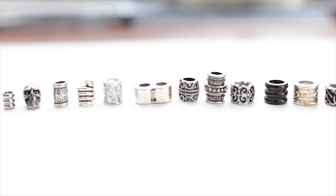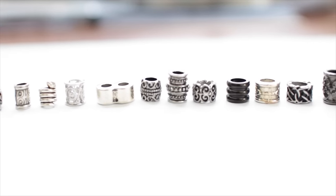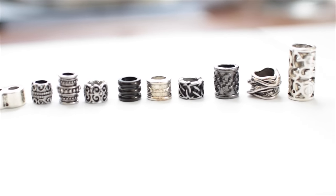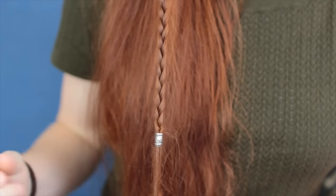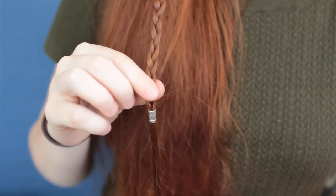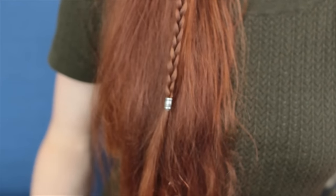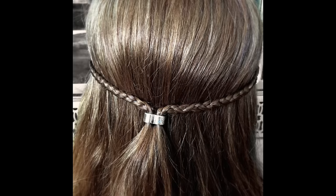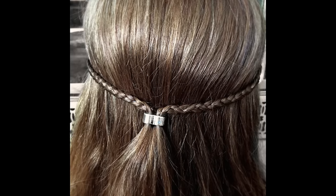First off, there are lots of different sizes of beads to choose from. Inside diameters range from 4mm to 10mm, with lots of different styles. You can use them to decorate the lengths of braids, or secure the ends of braids without hair ties. Securing them to unbraided hair works as well, and you can even do braided tie backs with their special double hold bead.